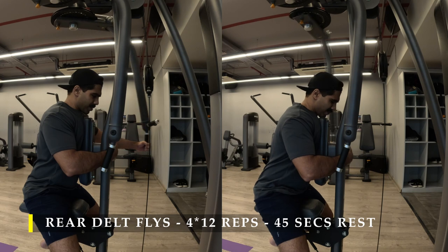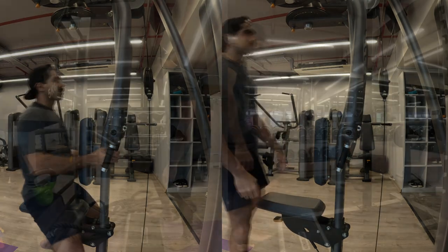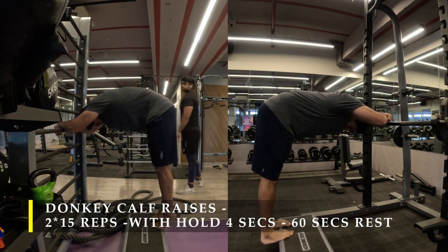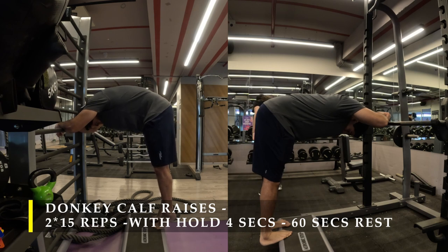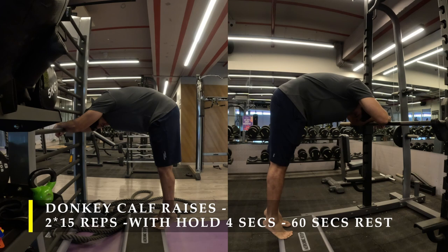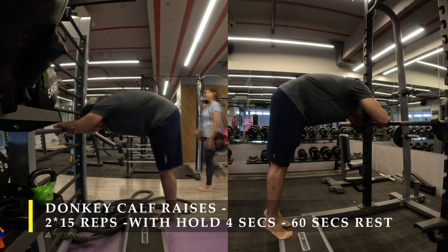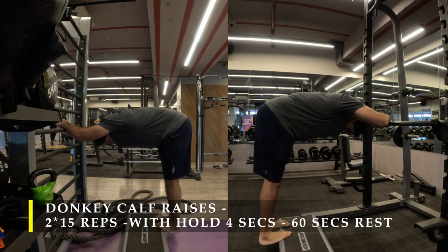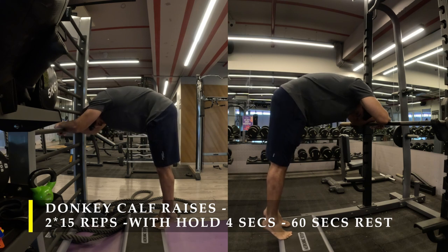After the rear delt flies I moved on to calf muscles, starting with donkey calf raises. We are following the principle of holding for four seconds at the highest contraction point and at the stretch point. Holding gave me more blood flow and more contraction in my calves compared to just getting more repetitions. Make sure you lock out your knees absolutely straight — this ensures there is no play area for the calf muscles to loosen and no energy leak. When you push up, your calves are completely tight; when you drop your heels down, your calves are at a complete stretch. If you bend your knees, your calves get a little space to move and you won't get maximum output.